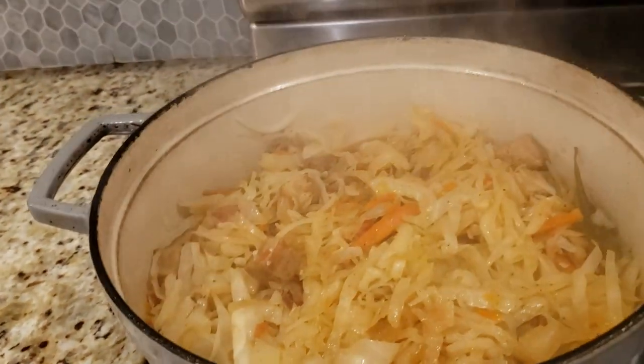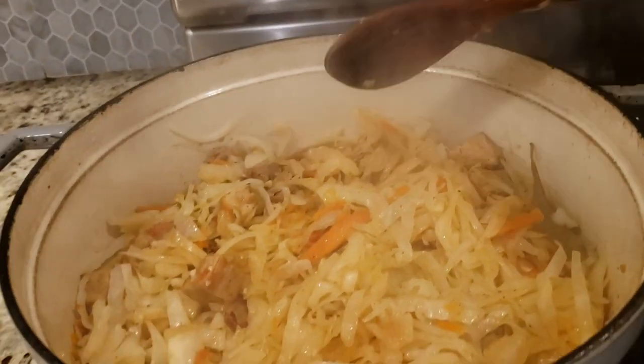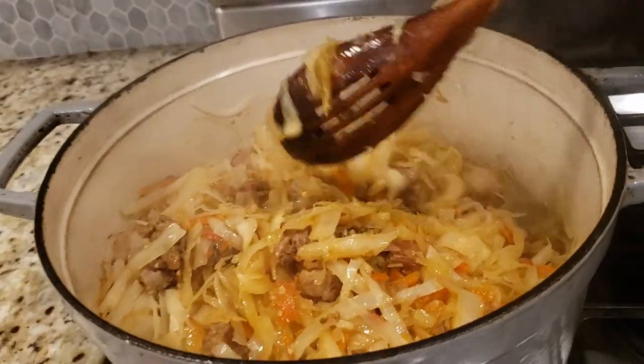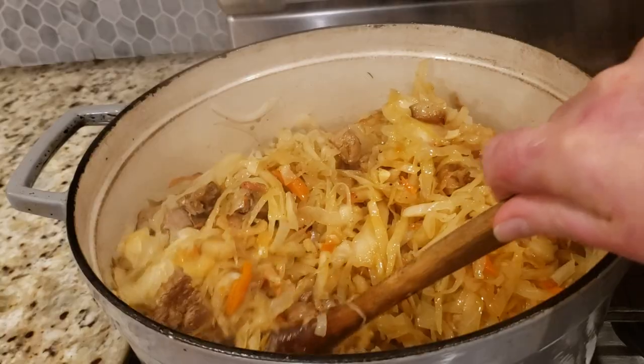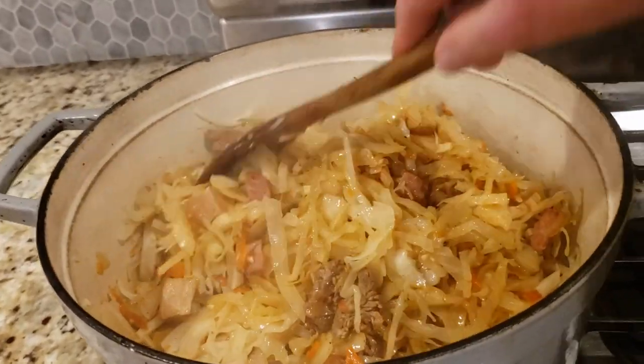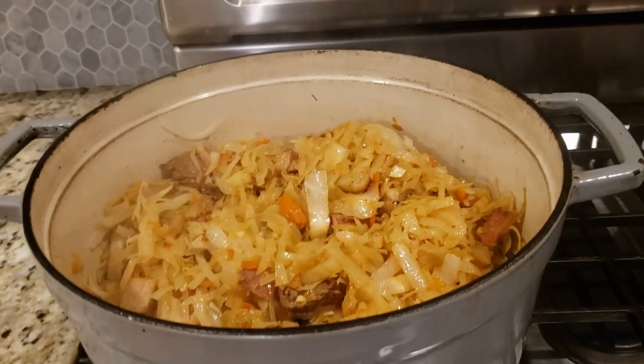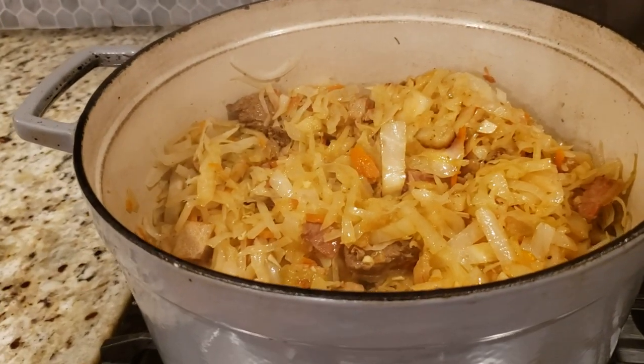Beautiful — I'm stirring it all up. I need to give it a taste and show you the final surprise. I'm turning this off now. Friends, the surprise ingredient is sauerkraut! Here's my sauerkraut that I made exactly a year ago — it's been stored in the fridge with the cover on.